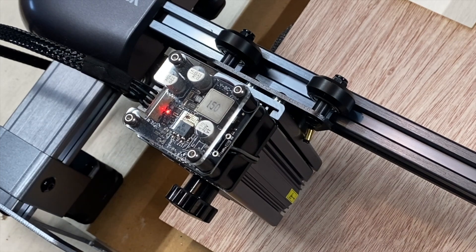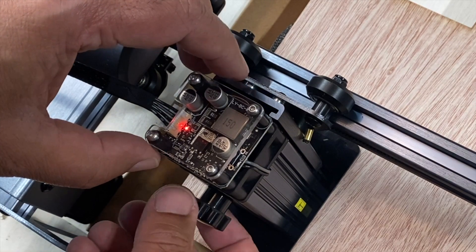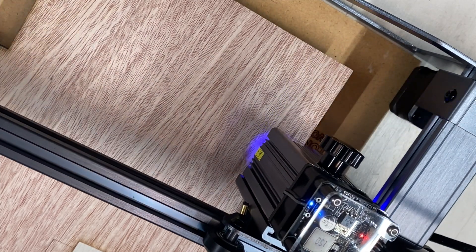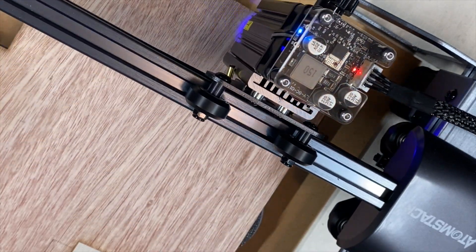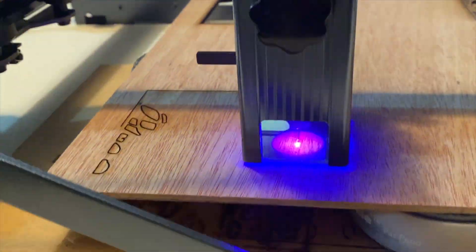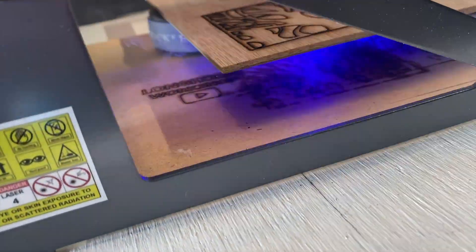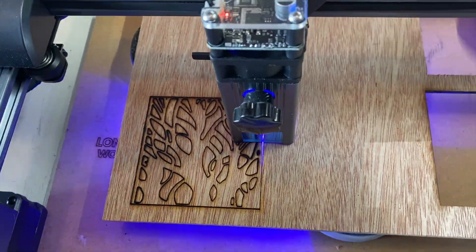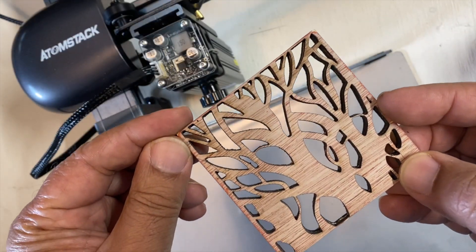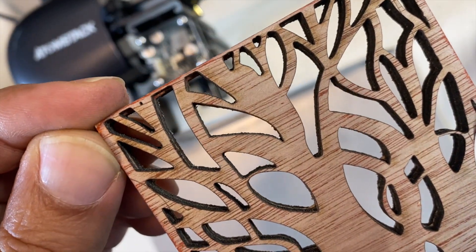Next test is to see how the engraver does at cutting plywood. This is a 1/8-inch ash plywood — if you're interested in buying it I'll put a link in the description. The software lets you trace out the X and Y coordinates before you actually cut. For this test I was going at almost 100% power at a slow speed with multiple passes. There is a little bit of charring, but I did have to sand down the wood a little and it did a fairly good job on a hard piece of plywood.